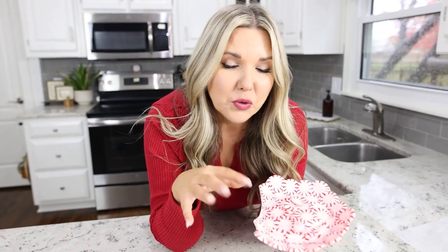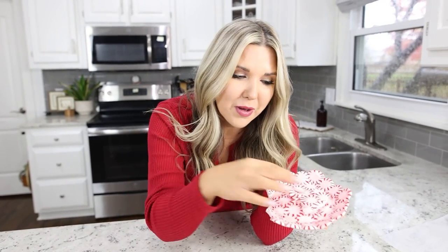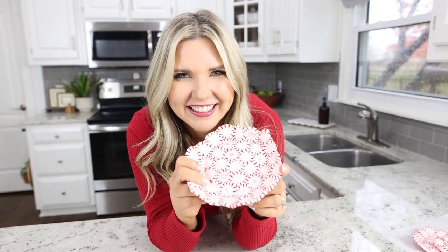Quick update: if you leave this on your countertop and your kids knock water bottles onto it, it's going to break. So I actually made a second one to style and show you guys.